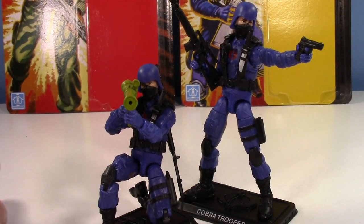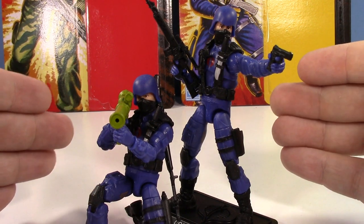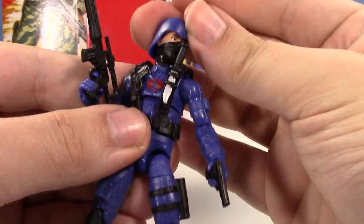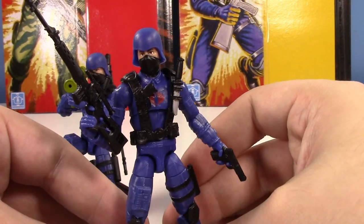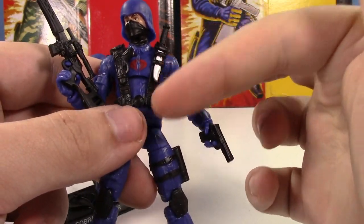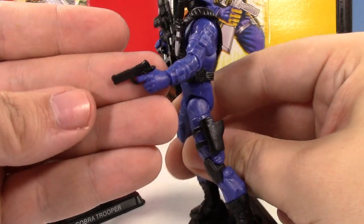I love some of the previous Cobra Troopers we've gotten, but this is my favorite so far. It's the most faithful to the original figure that we've ever gotten — it has the blue hands and just the right look. It does have a fake gun molded onto the harness, which I wish was real, but there is a knife on there. He's got a hole on the back for a backpack, a pistol that fits in the holster, and what looks almost like a sniper rifle.